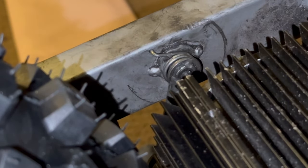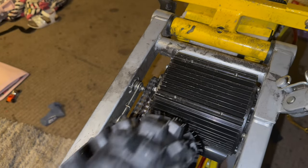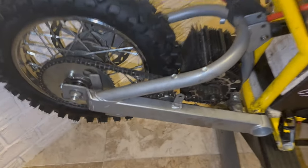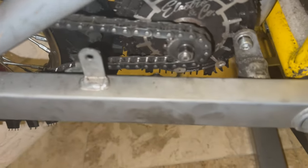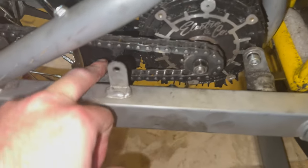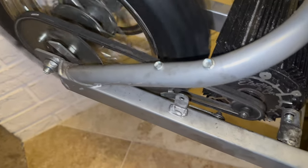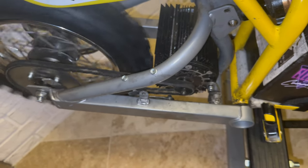Voila! I figured it out, man! I can see the chain tensioner actually functions — look at that, an actually working chain tensioner now. No zip ties! Oh yeah, man, perfect!